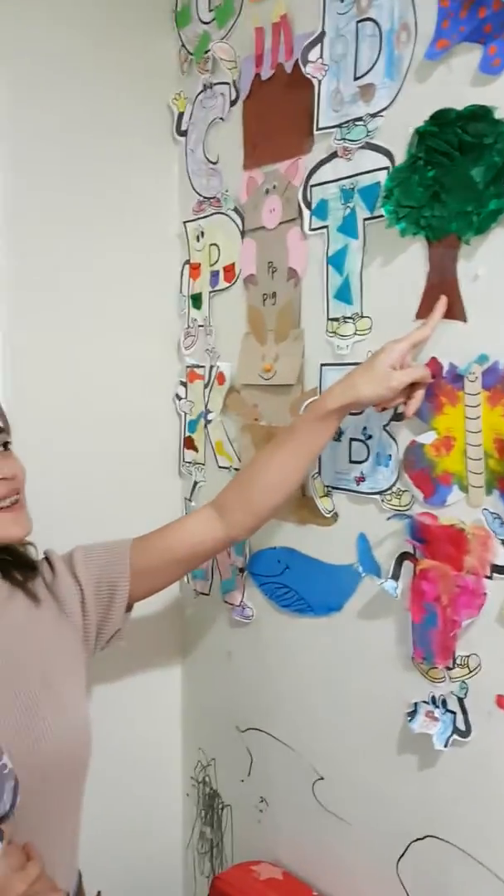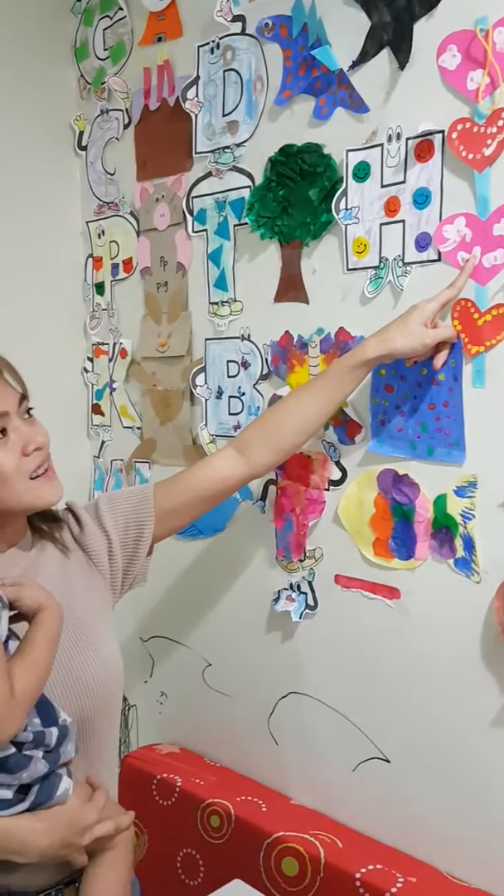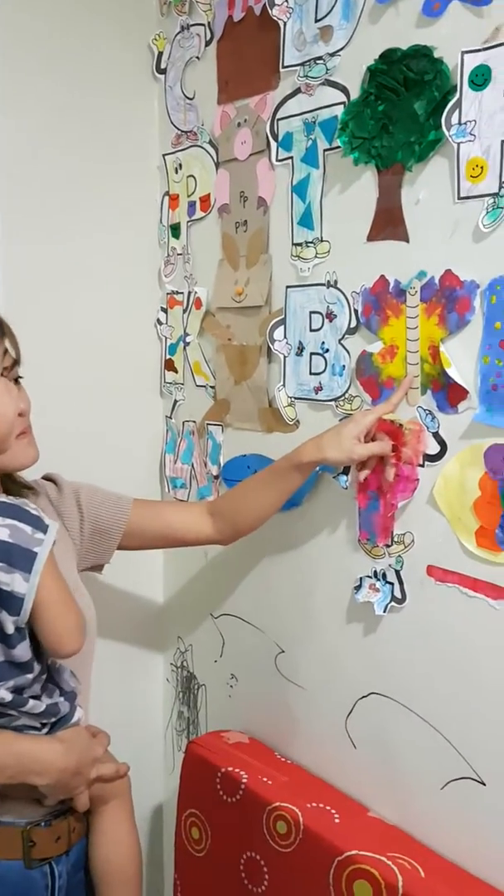Hey, what's this? Tree! This one! Heart! This one! Bubble pie!